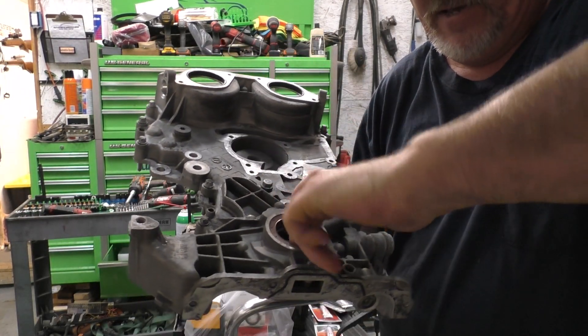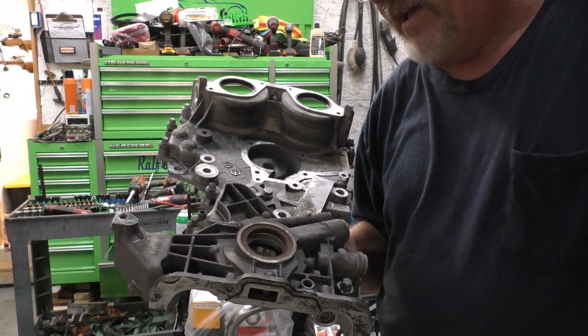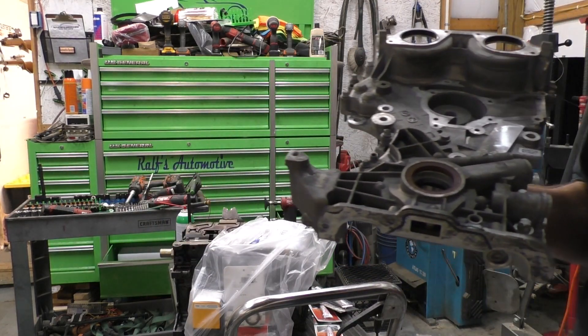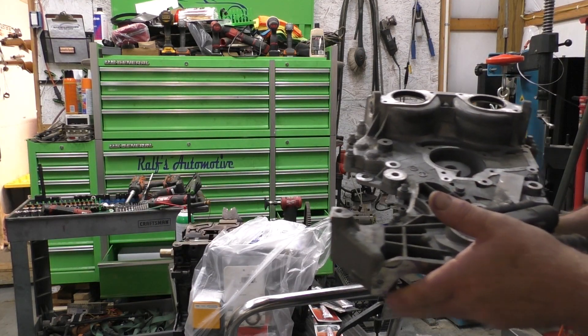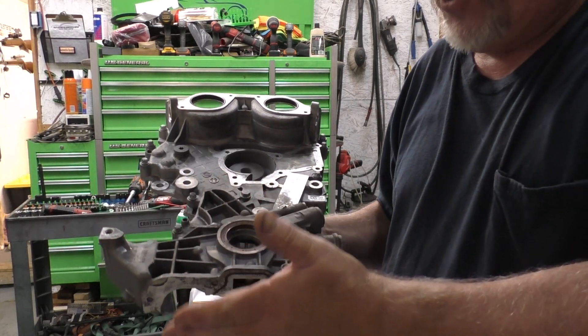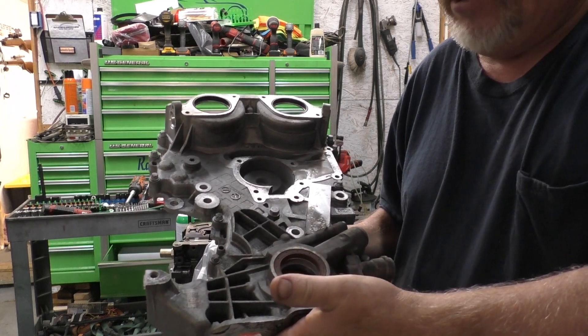In the front right here — that is your oil pump. To not make a mistake on that — generally, to the best of my knowledge, they don't go out. So we should be good to reuse that.